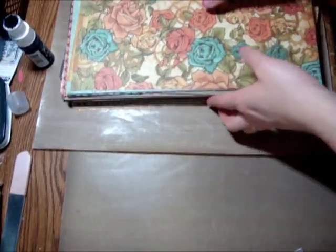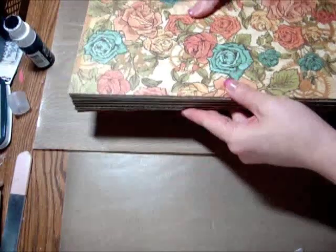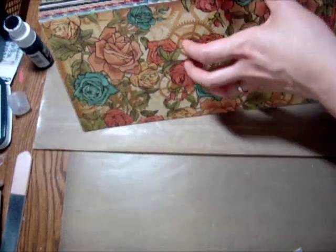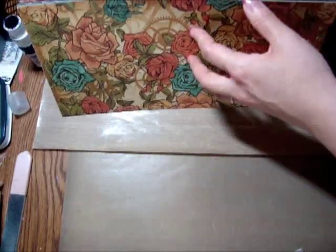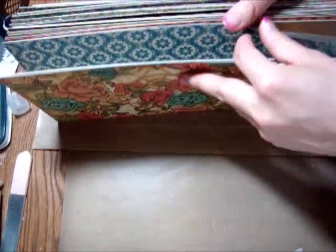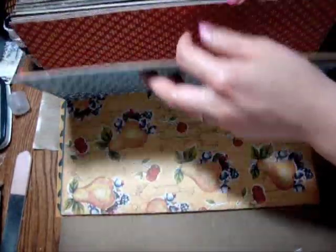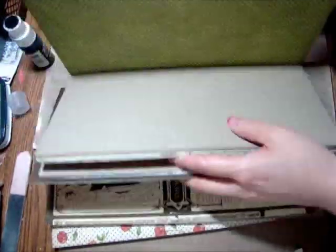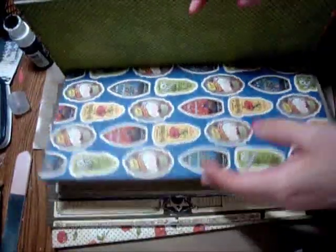I want to do a video today on how to make a Spellbinders Nestability Storage Finder. I'm using a chipboard that I've cut, and this is not my idea — I got this from some other people on YouTube. I cut down the chipboard to 6 by 12, and I've also cut down my paper. I used the Graphic 425 line — I've got some from Steampunk, Time to Nouveau, Domestic Goddess, and Le Romantic. I will include links to the other ladies in my description box.